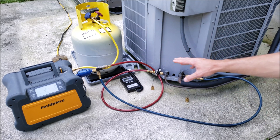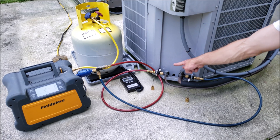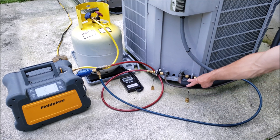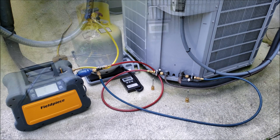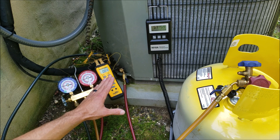We could also save this outdoor unit and reuse it again if we front-seated these two valves, and then what we would be recovering is just the refrigerant in the line set and over at the evaporator coil. This is the setup that we would use to recover a little bit of refrigerant out of a running system.